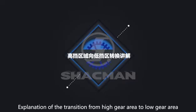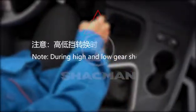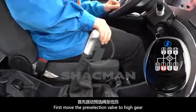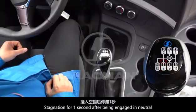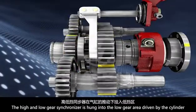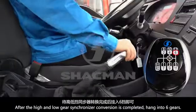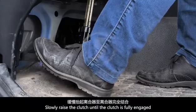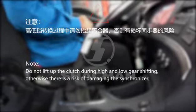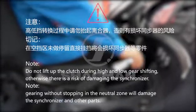Explanation of the transition from high gear area to low gear area. Transition from high gear area to low gear area. Note: during high and low gear shifting, you must not skip gears. First, move the pre-selection valve to low gear. Depress the clutch. Stagnation for one second after being engaged in neutral — the high and low gear synchronizer is hung into the low gear area, driven by the cylinder. After the high and low gear synchronizer conversion is completed, hang into sixth gear. Slowly raise the clutch until the clutch is fully engaged. Note: do not lift up the clutch during gear shifting, otherwise there is a risk of damaging the synchronizer. Note: gearing without stopping in the neutral zone will damage the synchronizer and other parts.